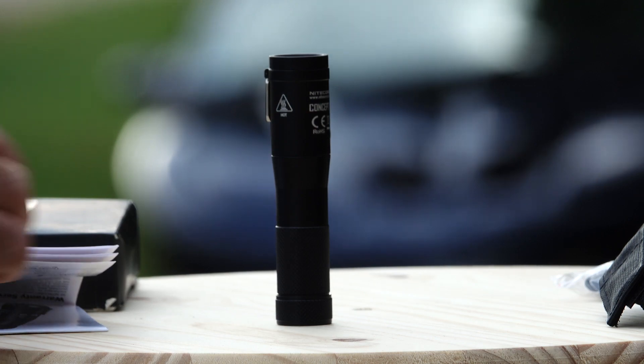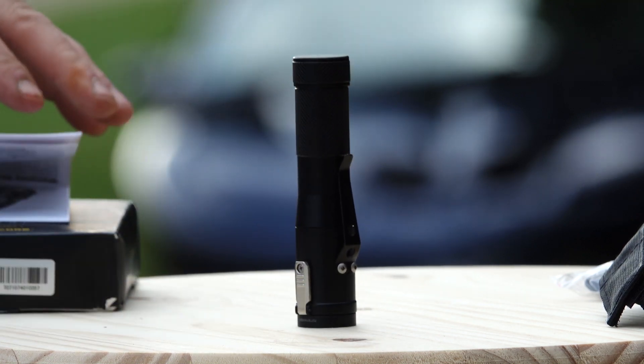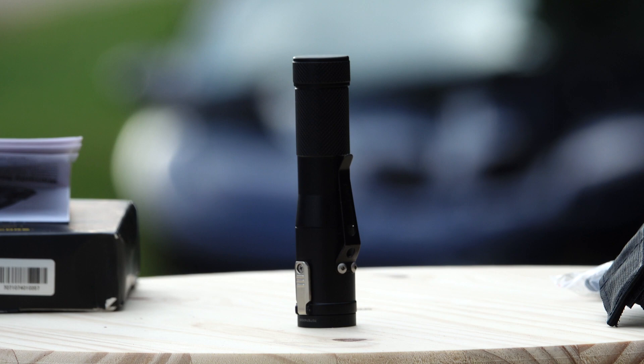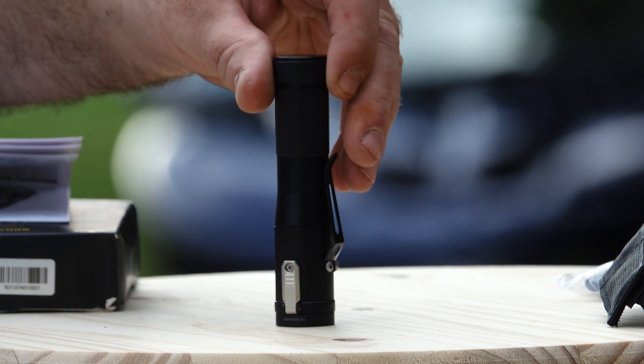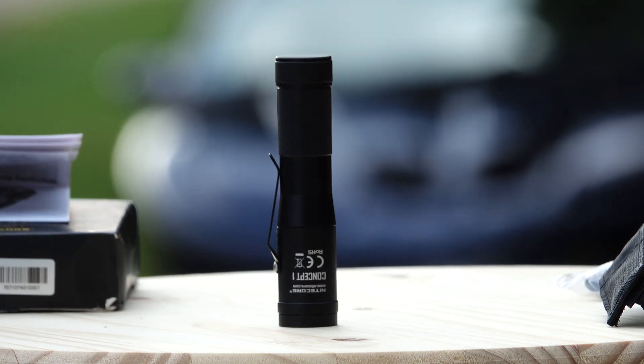We're going to head out and test this light, do some good beam shots, probably go up against some car headlights, and do a lux meter test like I always do. Check the links down below for this from GearBest — they run a lot of sales and I am now an affiliate with them, so I'll probably be getting a lot more unique products from them.